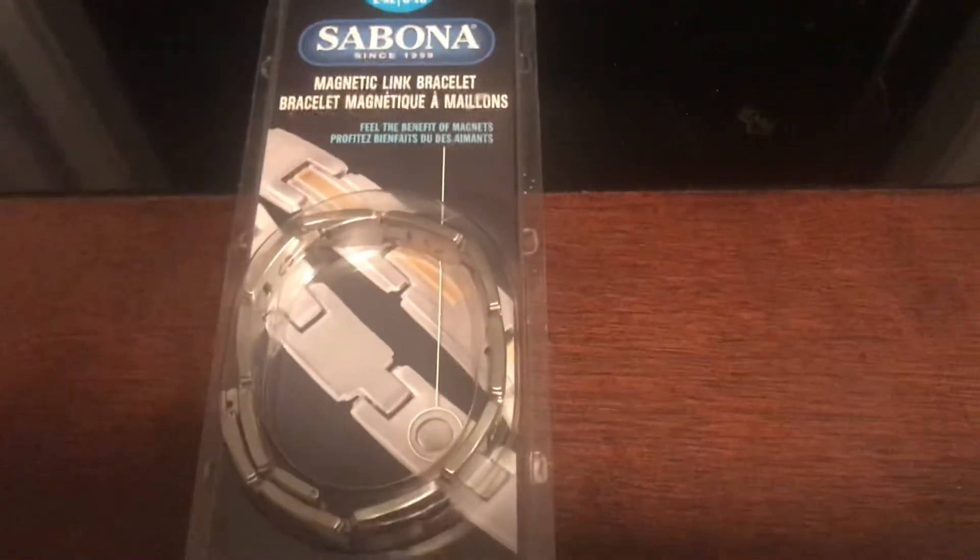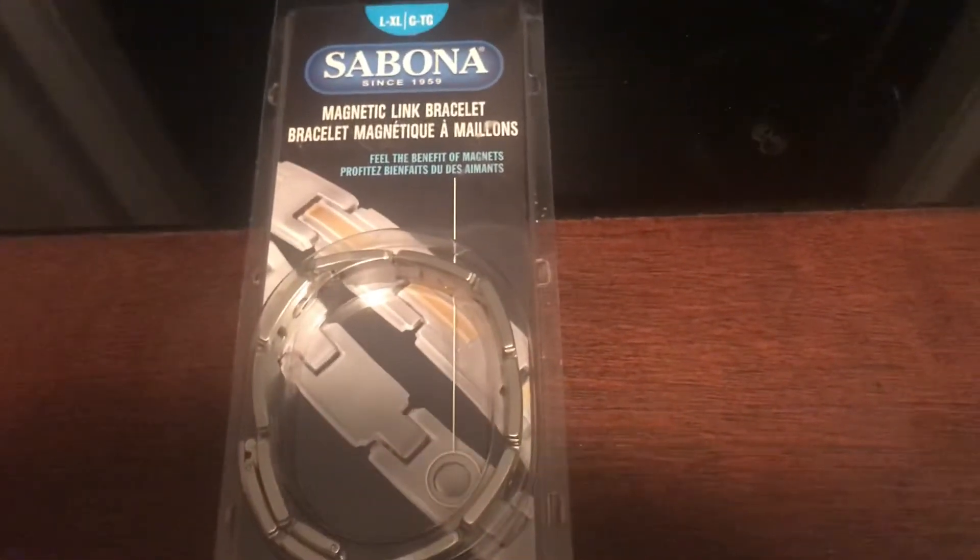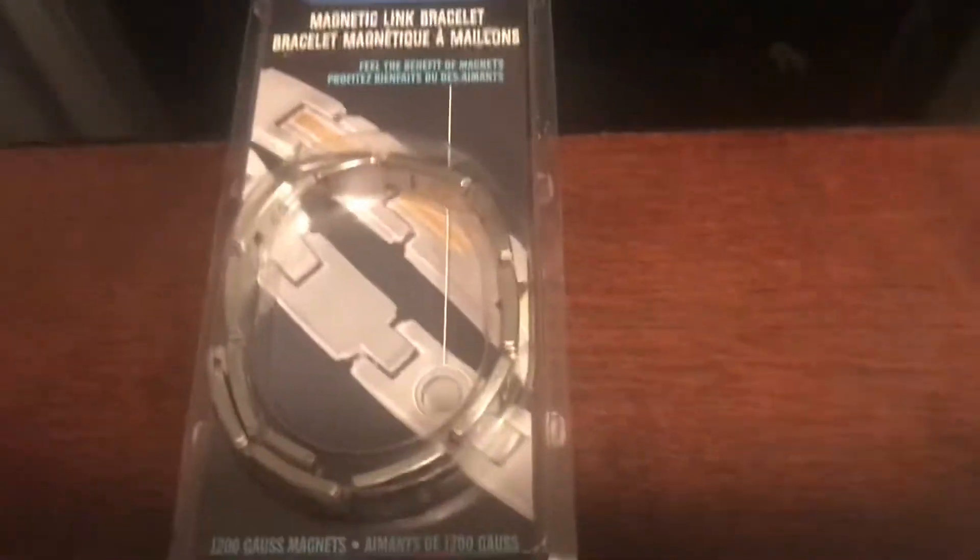Welcome back to Red Seal Reviews. Today we're taking a look at the Sabona Magnetic Link bracelet. These bracelets have magnets in them — 1200 gauss.